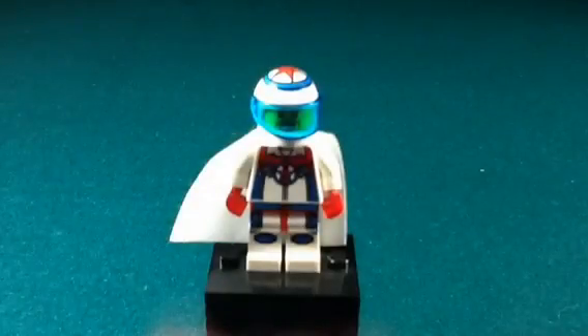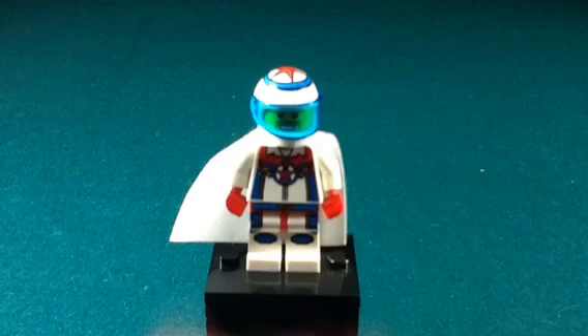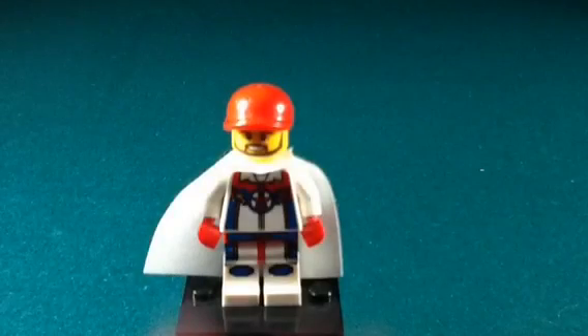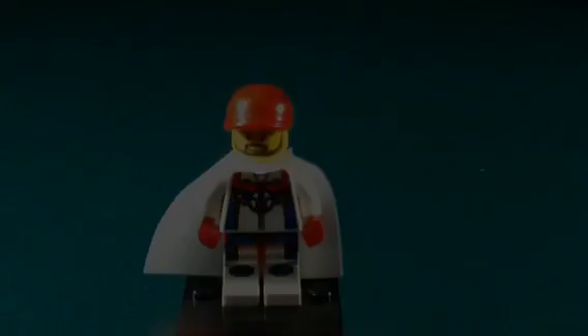Here we have the Daredevil. I got this minifigure particularly for a certain sig fig — maybe you guys can guess who it is. Mardi Gras Man 23! I know the face isn't quite the same, but I got the red hat and now I have the Daredevil suit, and he's all set to join the other sig figs.